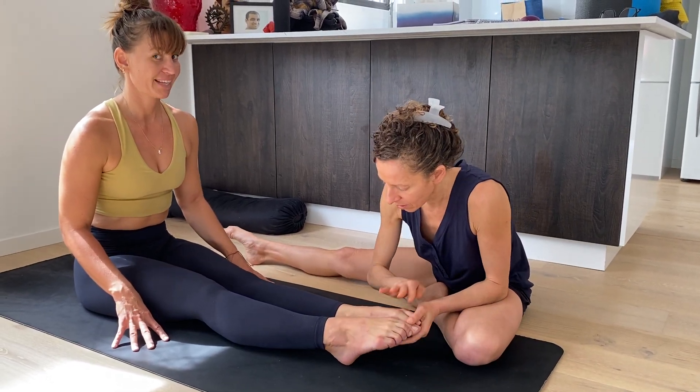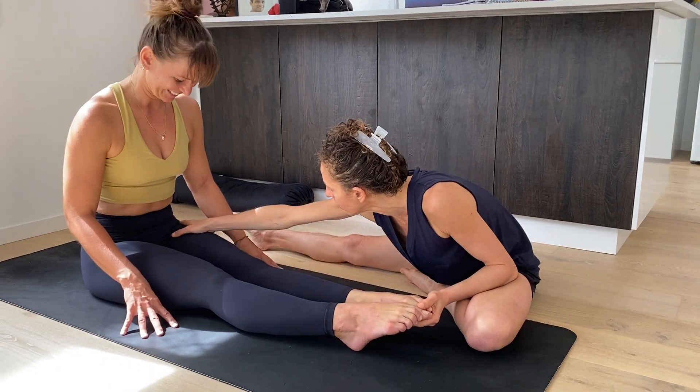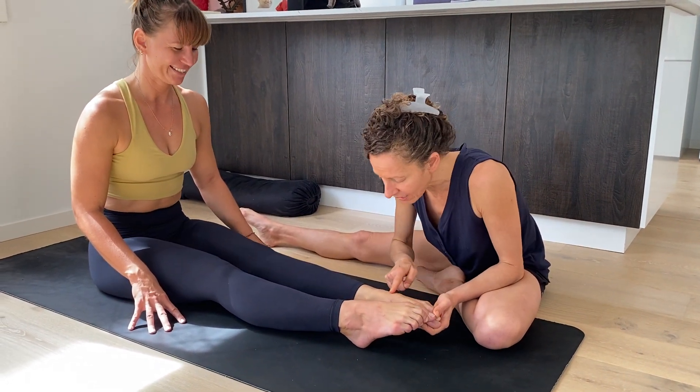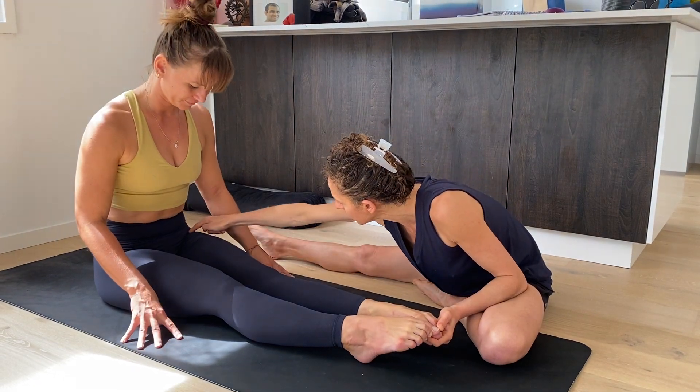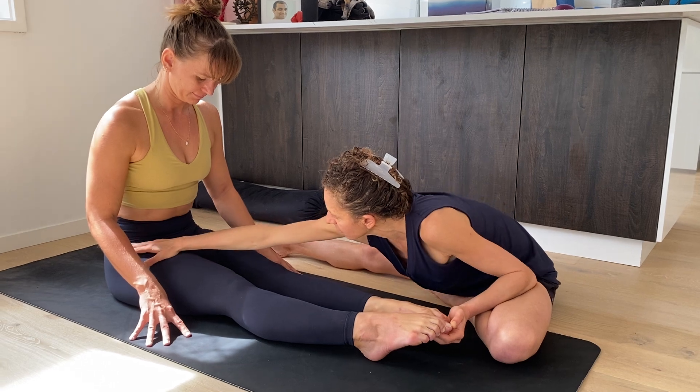Point your toes — adventure time! Feel the fascial line, the fascial line from your toes, feel it right up into here, right up into this iliac crest.